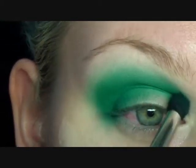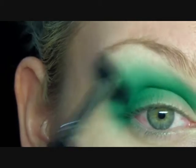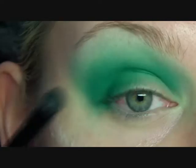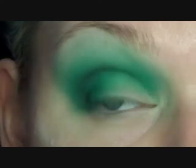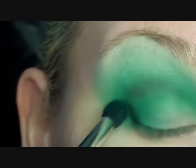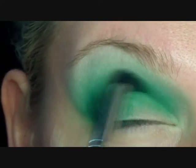So now that you've got that real nice band of color, just go in with a fluffy brush and just start blending it out and up. I'm just using a little bit of black just to darken up that crease. It doesn't matter if it's not neat because we're going back in with that darker green and blending it over the black so it just becomes a shadow.